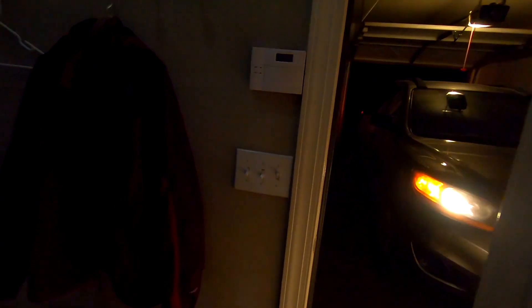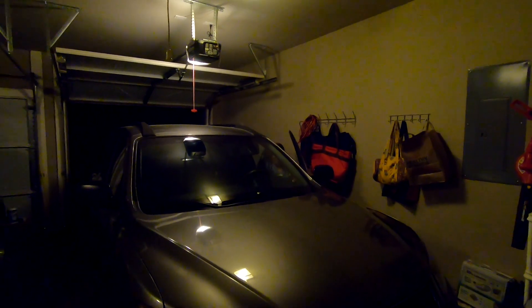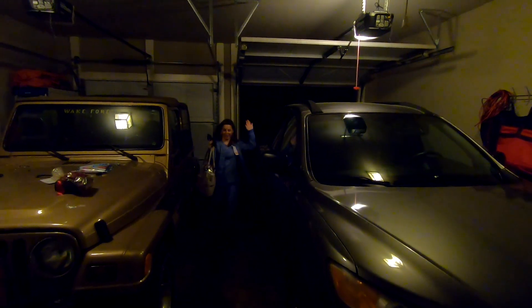Margaret's home. Look who's here — Buddy's here! He got the GoPro getting home from work. That's cool. Buddy's home and dinner is almost ready. Woo hoo! Margaret is my backup video recording person.